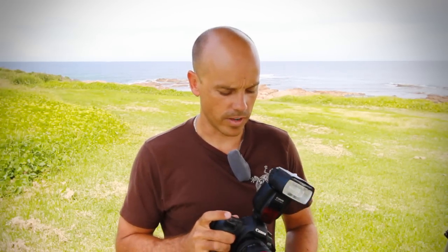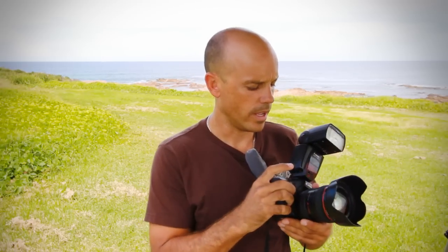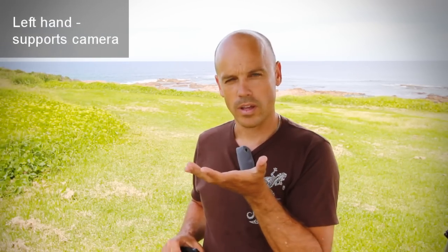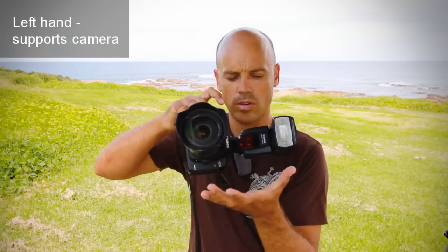Hi guys, this is Brent Male from brentmalephotography.com. Today I'm going to teach you how to hold your digital SLR camera the right way. The first thing to do when holding a camera is to balance it and support it on your left hand, as if you're serving someone coffee or a plate of food — that's how you position your camera onto your hand.